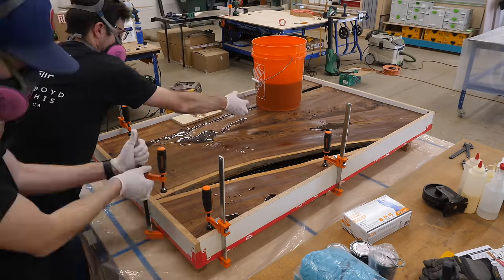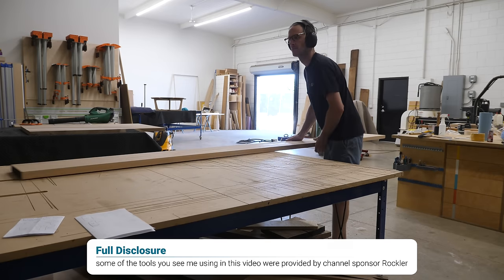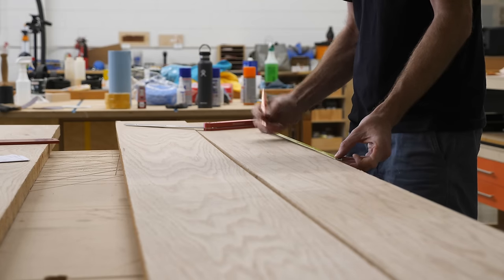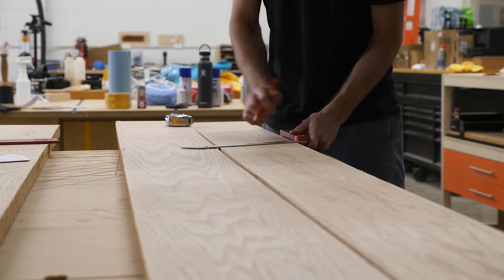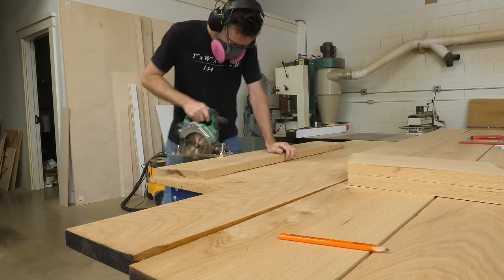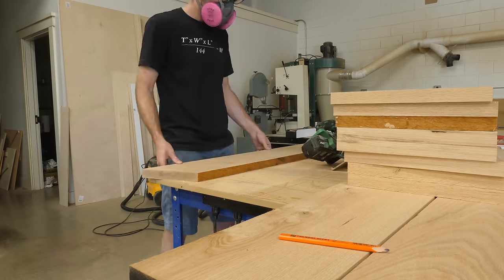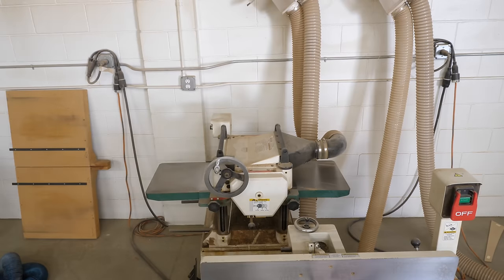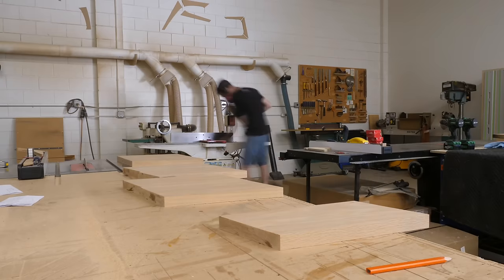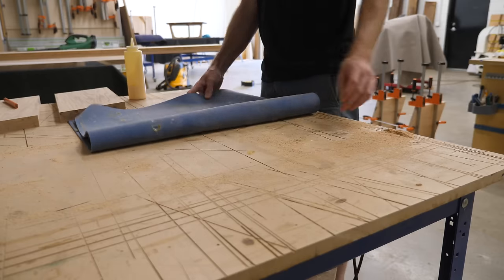One of the difficult parts about building these slab projects is coming up with a base that works for the piece as a whole. We usually make tables that have a pretty plain top, so the base is almost equally as important as the top, if not more so in some cases. These slab tables are a little different though — because every slab is so unique, there's already an obvious focal point. And for some of our older viewers, they know that we often sell plans for the pieces we build, which is obviously impossible or at least more difficult for a piece like this.